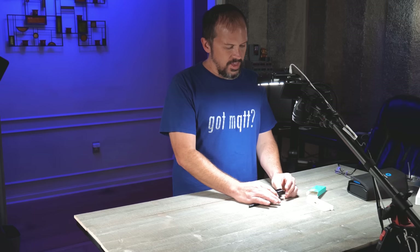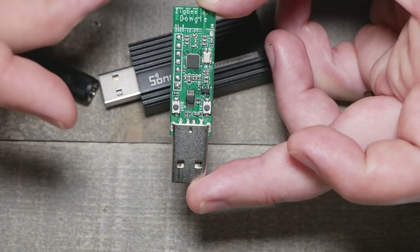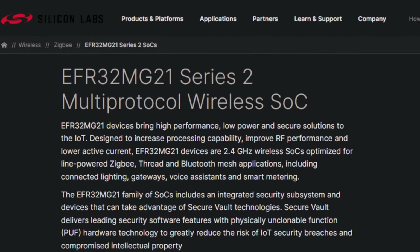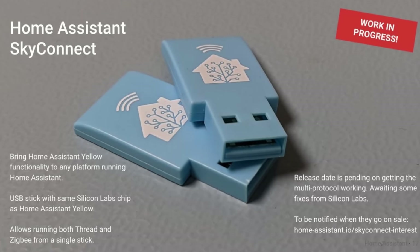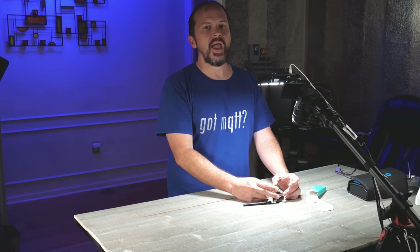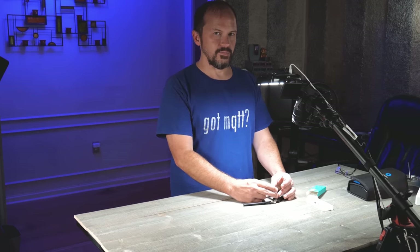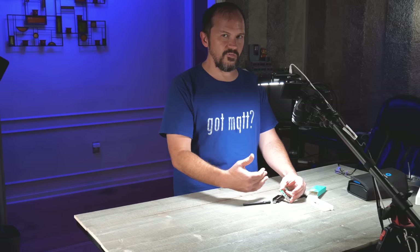Now, a couple of years ago with the whole chip shortage, we couldn't get those that much. So a lot of companies went to — IT did this ZigBee 3.0 dongle based on that EFR, which is Silicon Labs. It's kind of the competitor chipset, they call it the MG21 chip. Even Home Assistant is making their own little EFR-based chipset radio, probably going to be used for Thread, or as you may know, Matter. So I've been using that USB dongle as just a router in my house to improve the ZigBee mesh, because I prefer the CC2652.